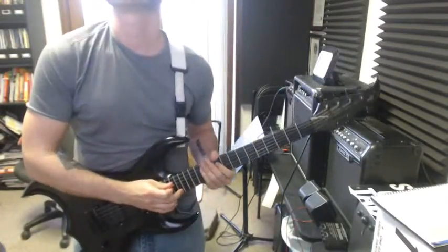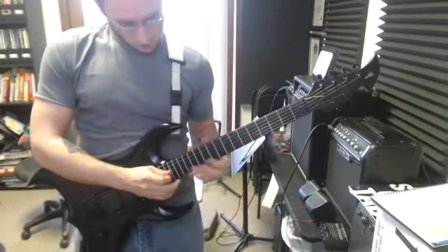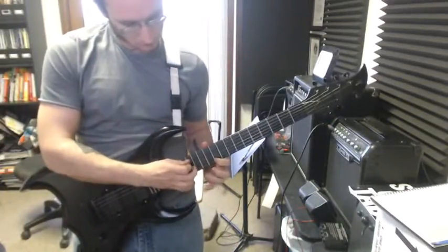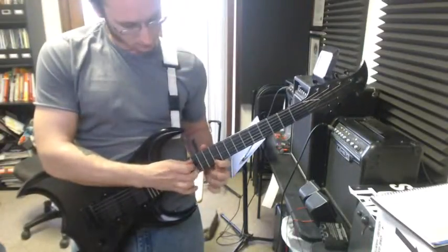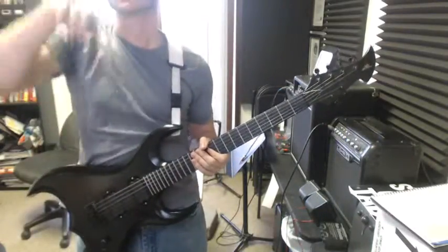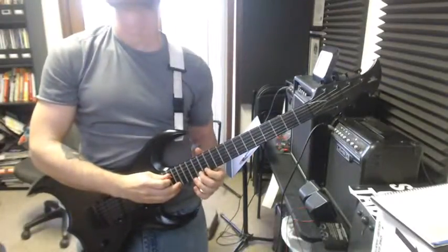And the last one — second to last one written out. Let's see, this one is... That's right. There we go. Okay, and the last one, the double tap. So, we got... Okay.